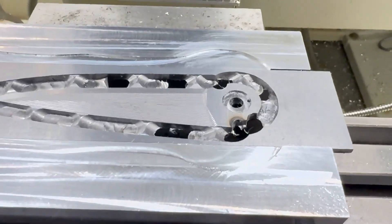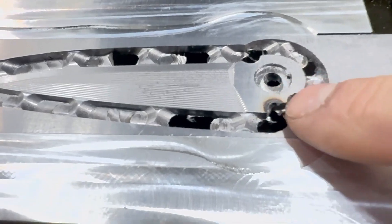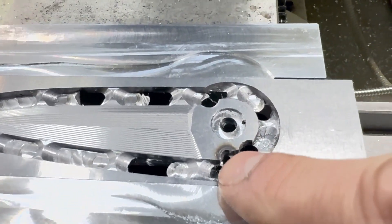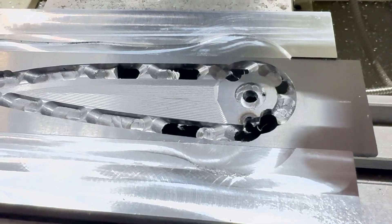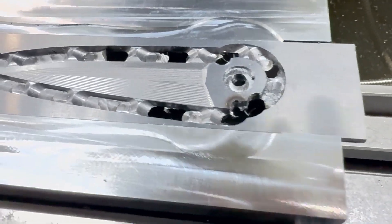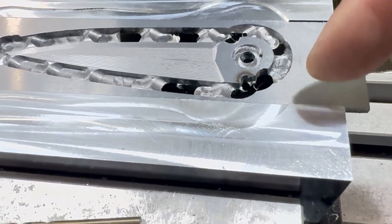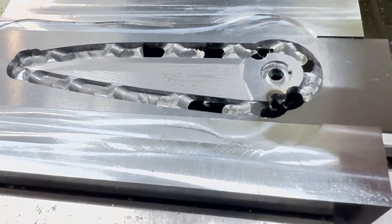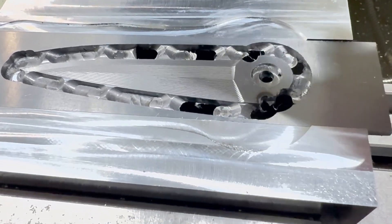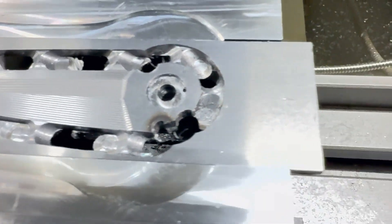Alright, so I have one more program left — it's a 16th inch end mill just to finish this hole. That's actually the stop: when the blade flips open it hits a dowel inside the handle, and that hole is supposed to match the dowel, which is an eighth inch. That's why I made it 120 thousandths, so I could file it to fit just right and the blade is nice and tight when it's open.